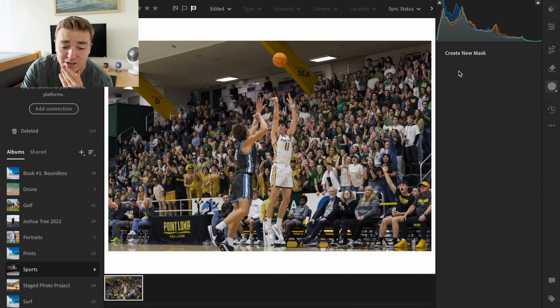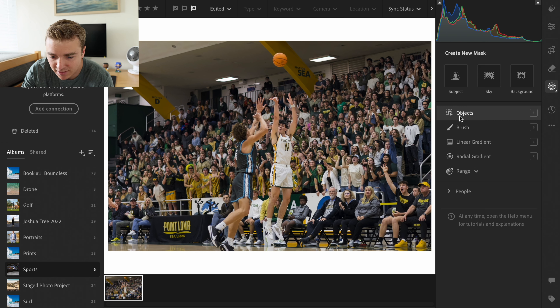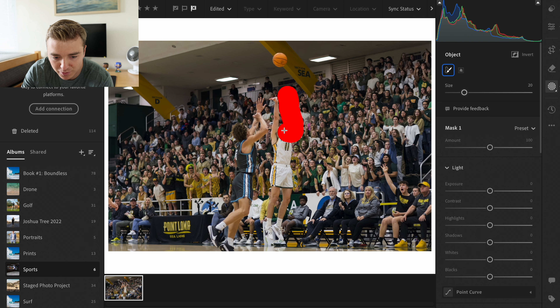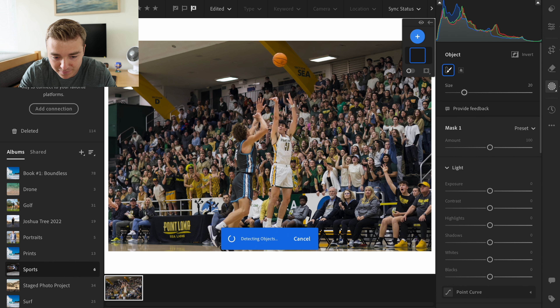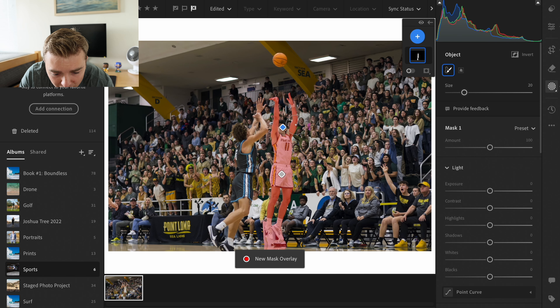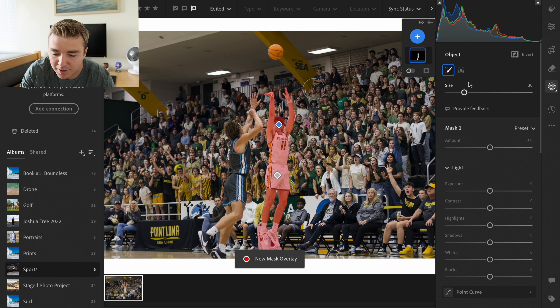Let's try to select the subject — see what this does. Wow, that did not work at all. All right, let's do object and I'm going to try to select him, and then after I'll select the guy next to him. I don't even know if it'll let me select the object just because there's so much going on in the background. But usually it's pretty good, though usually there's not that much going on in the photo. Okay, that's pretty good. The bottom a little too much, but let's see.